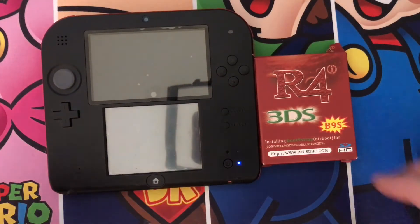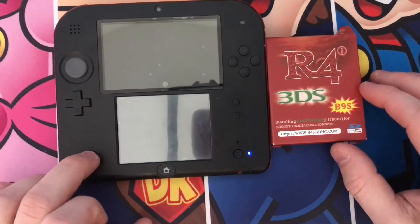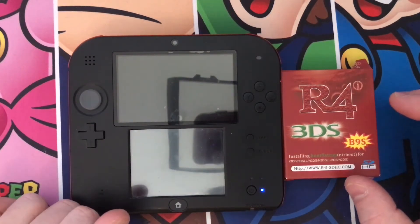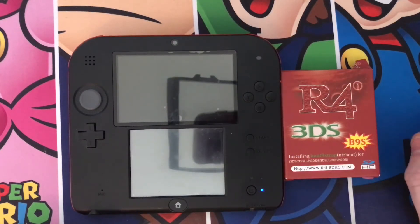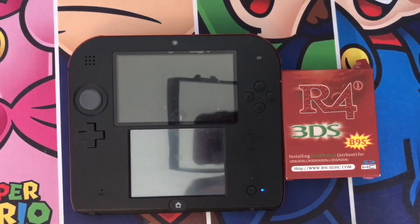Today we're going to discuss how to get custom firmware on your 2DS, no matter what firmware you're on, no matter what model you want to use. The same goes for 3DS but there's a slightly different variation which we'll do a video of later. Right now we're just going to discuss this one because it's ever so slightly easier.